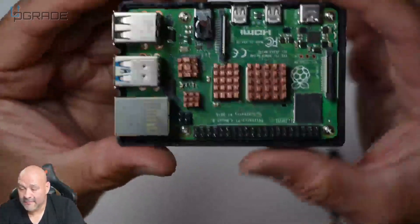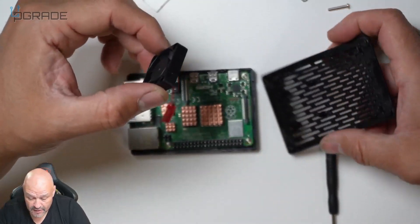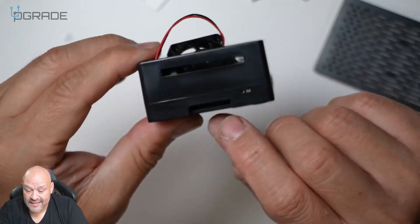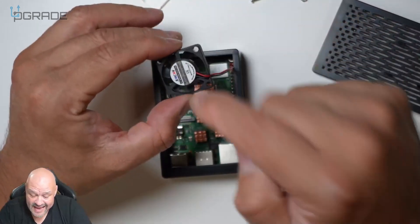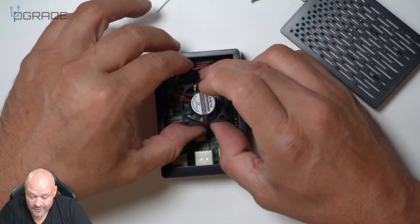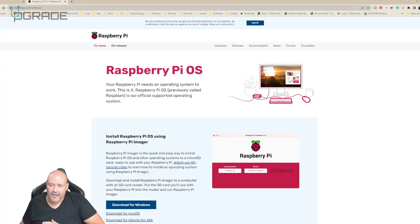Now let's set up the fan, which is very simple. Make sure it sits on top of the cover since it's part of the external assembly — one lock, two lock, three lock, everything locked in place. The SD card slot is here but we'll save that for later since we still need to program it. Position the fan facing down so it cools every component inside; there's plenty of ventilation on the top and sides.